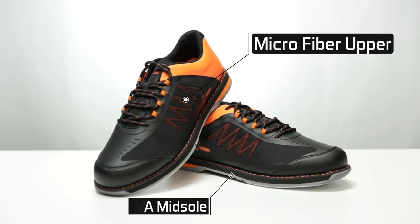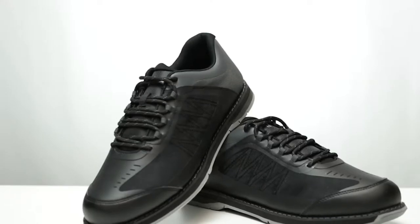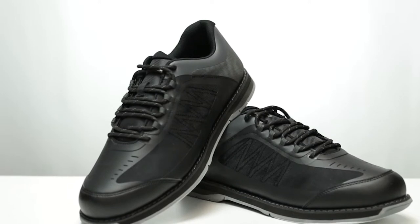The die-cut EBA midsole makes this shoe lightweight and comfortable. The lace-up design with padded tongue and collar gives the bowler a comfortable and secure fit.